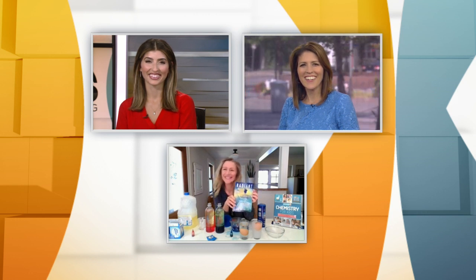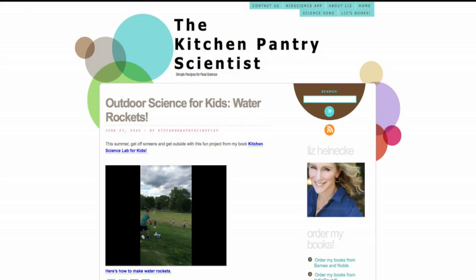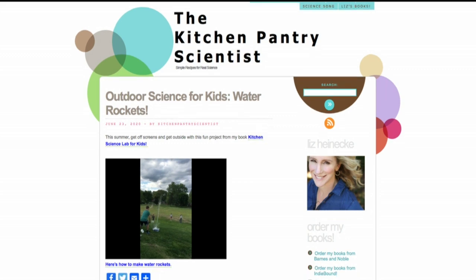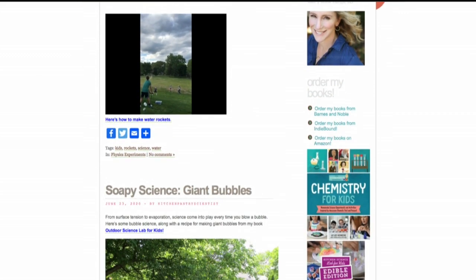Cover looks pretty great, Liz. Congratulations. Thanks so much for joining us. You can see more of Liz's experiments at kitchenpatryscientists.com — let us go to WCCO.com slash links and we will be sure to get you there.